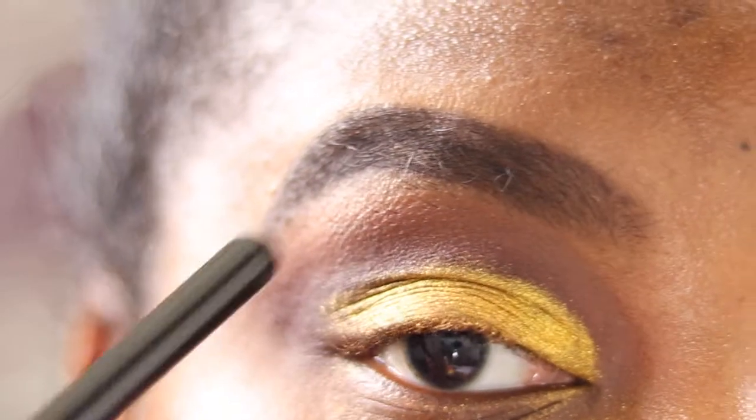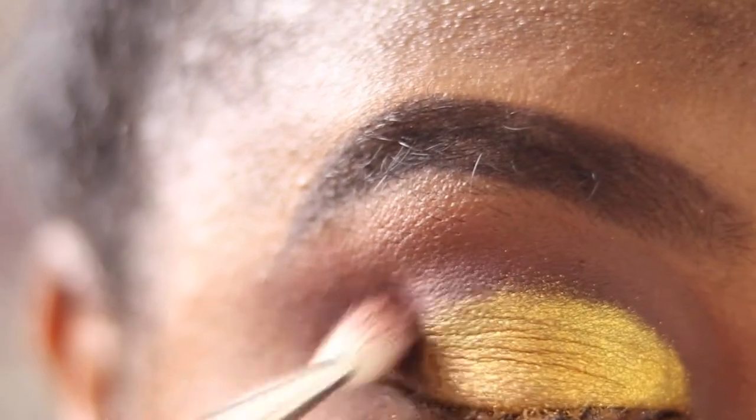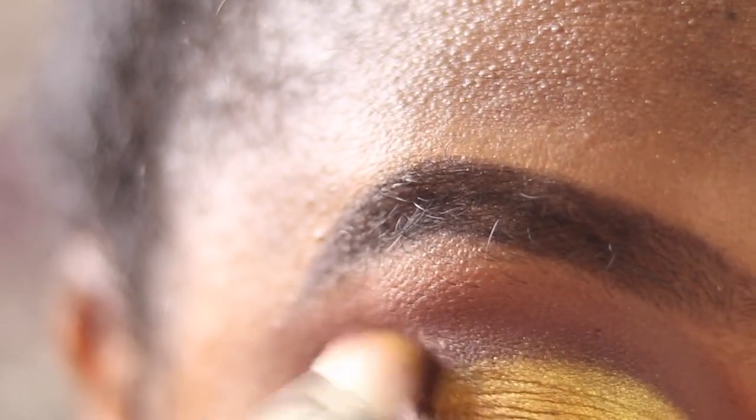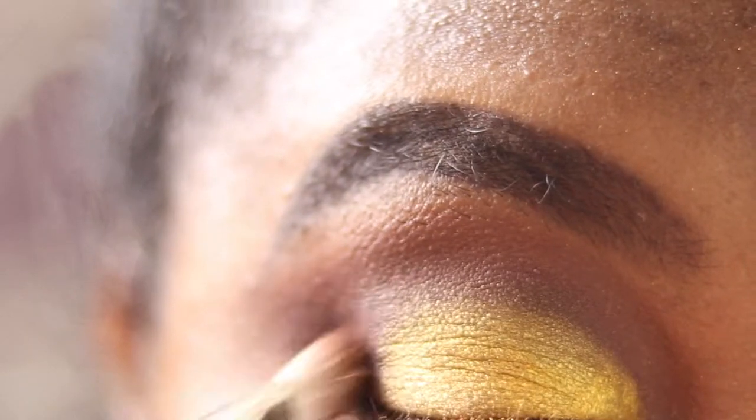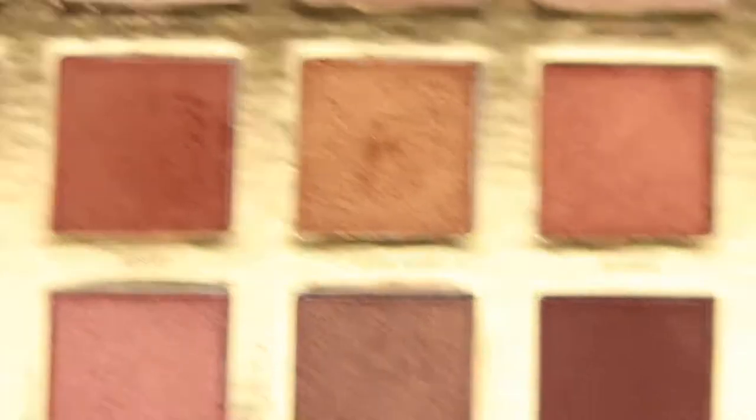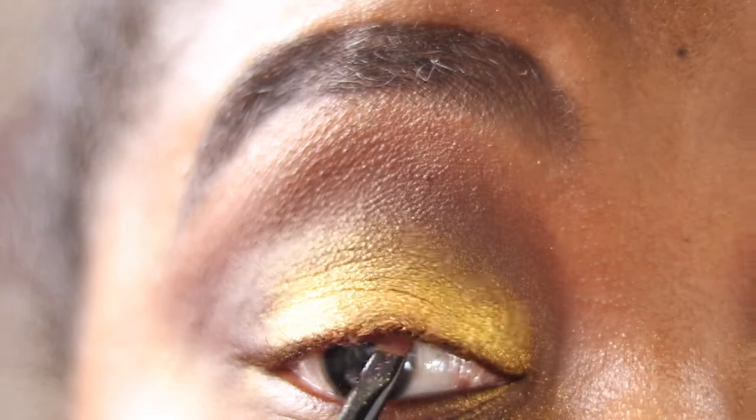Then I'm picking up my MAC 217 again, going back into the shade Guest List that we used on the outer V, and tapping that back in to tidy up the edges of the golds we laid down. Then I pick up my Wayne Goss number 8 — we're tightlining with the shade Brunette along the upper lash line.